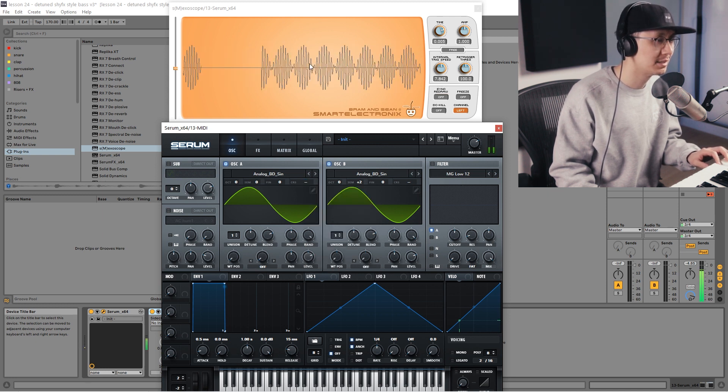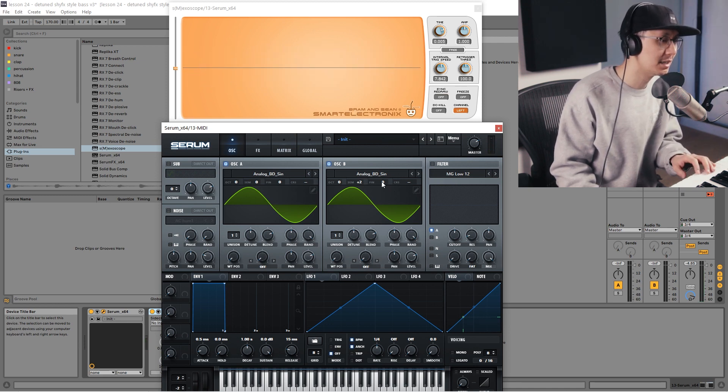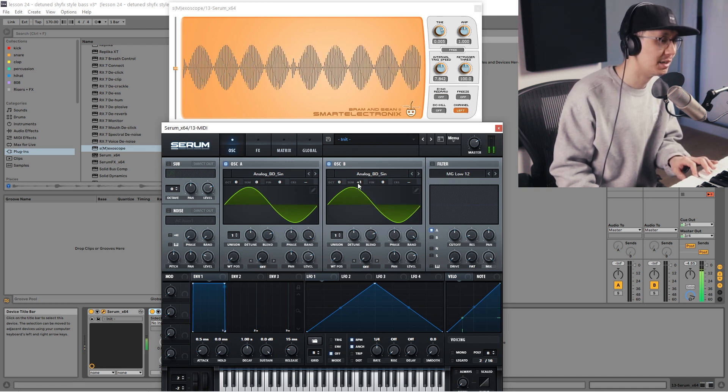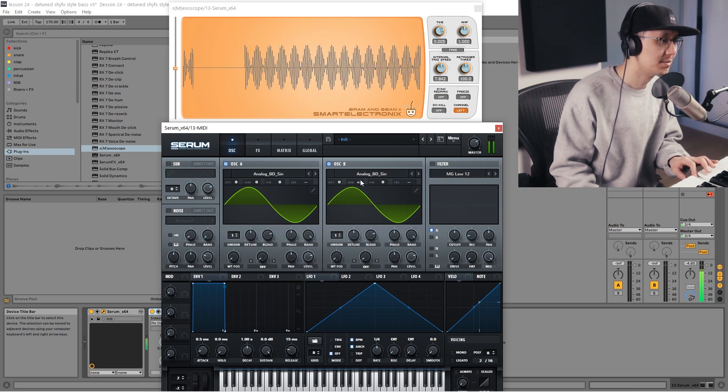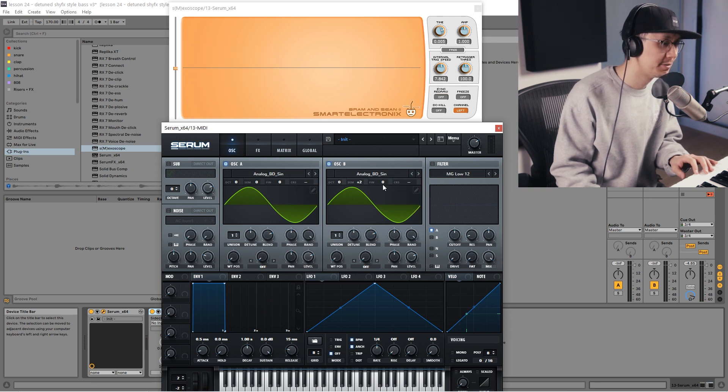Essentially what's happening is since each oscillator is playing a different pitch, the oscillators are then phasing, causing that in and out kind of sound. Notice on a spectroscope, you can see the sound hovering up and down. Now you can fine-tune it and adjust the semitones. If you bring it down so it's only detuned by one semitone, it oscillates a bit slower — faster with two semitones. You can also adjust the fine-tuning to further finesse that wobble kind of sound.